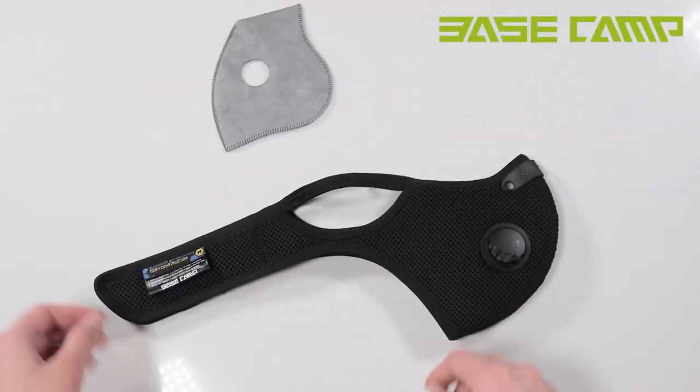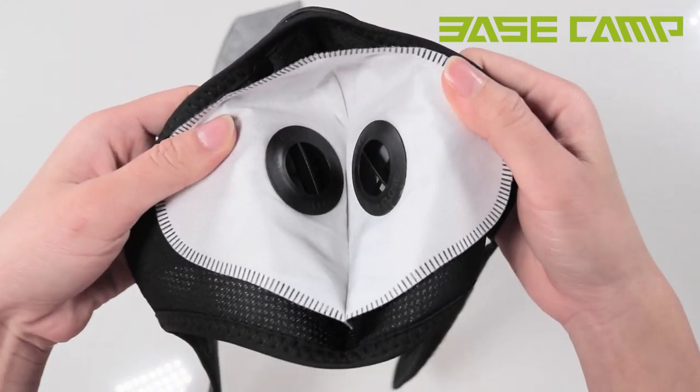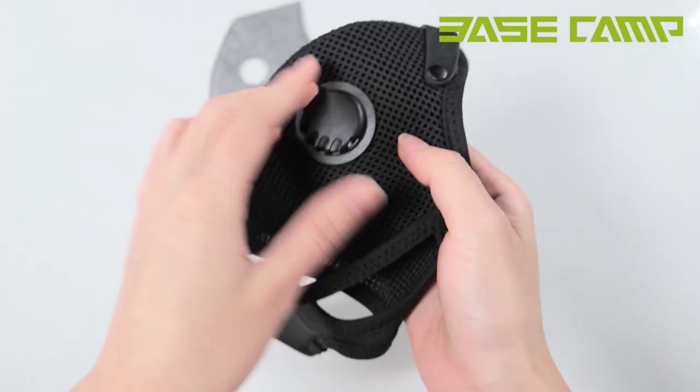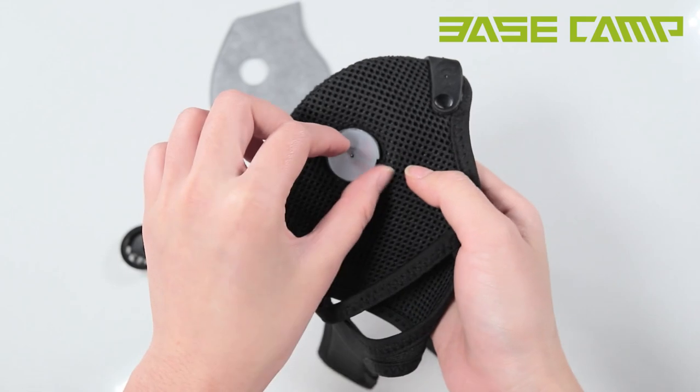Here is how you replace the filter. Step 1: Open the mask to expose the interior of the filter valve. Step 2: According to the open directions on the valve, turn the valve counter-clockwise, then remove the cap and rubber diaphragm.